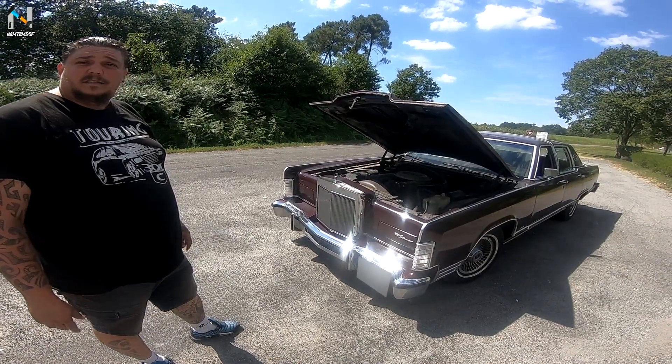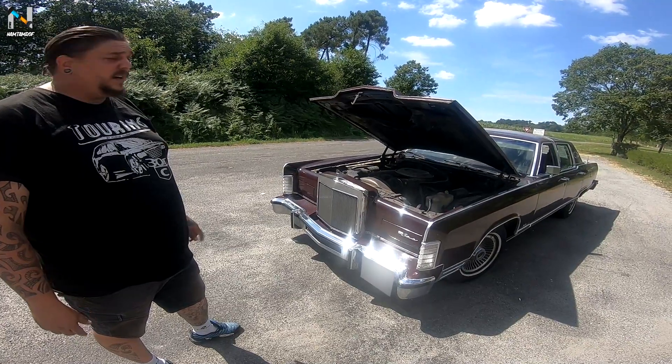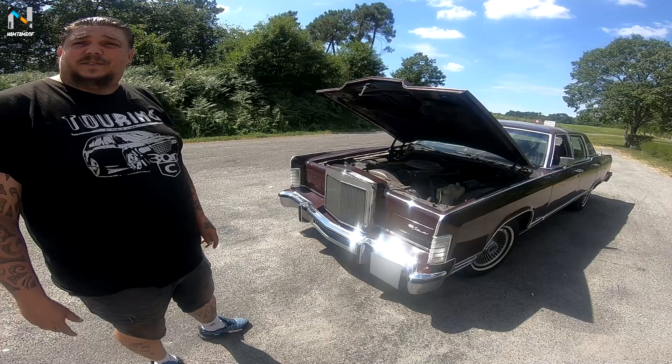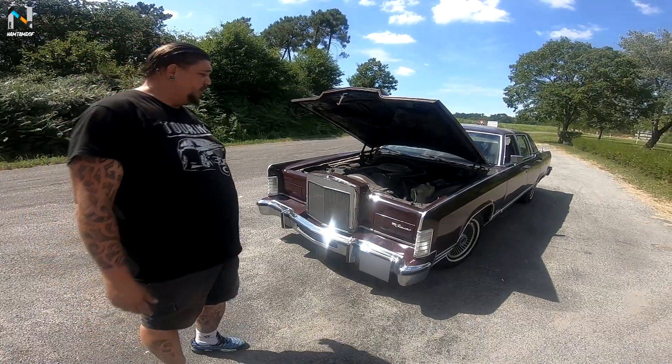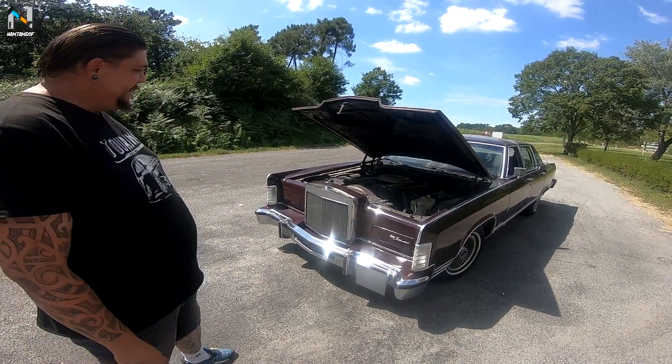On voit que les Américains étaient en avance sur nous. Elle est déjà équipée de phares automatiques et d'un régulateur de vitesse pour une voiture de 79. Elle a la clim, bien sûr, la direction assistée — vaut mieux, vu le poids de la bête.